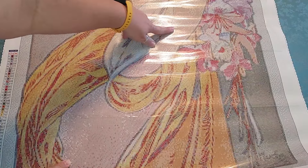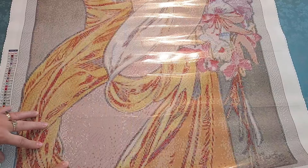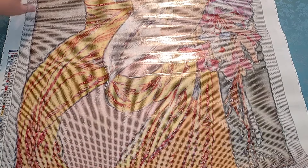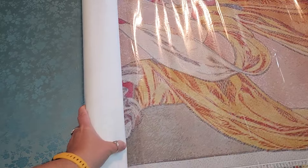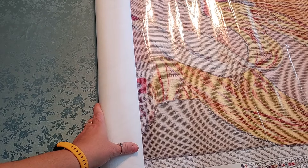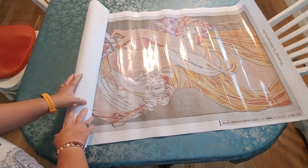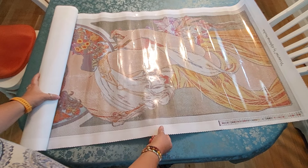This is very confetti-heavy. You've got some color blocking here, but it's very confetti-heavy — like over here it's super confetti, just a little bit of color blocking but the rest is very, very confetti-heavy. I'm going to unroll it and turn that off so you can see the whole painting because it's very large.